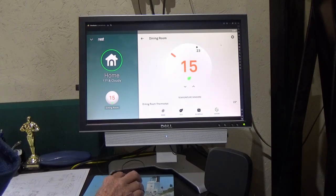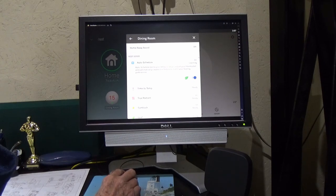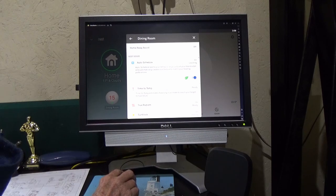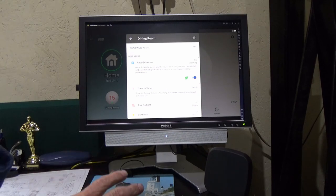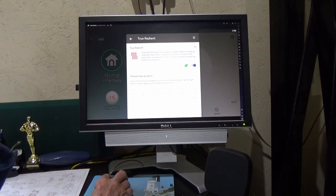Going to the gear wheel from this panel - I've got it on learning at the moment so it's learning what I do, how long it takes to heat up, how long it takes to cool down. Time to temp I've got switched on - once it's learned what's going on it'll work out how long it takes to heat my room up to whatever the thermostat is set to. That links into True Radiant - you can say I'm going to get up at half seven for work but I'd like it to already be warming up when I get up. You can set a preheat time. There's no information there yet because I haven't had this thing running long enough.